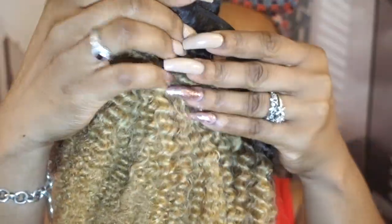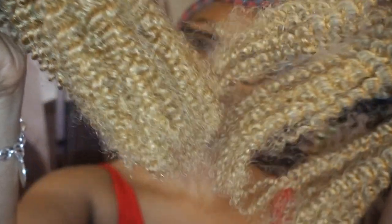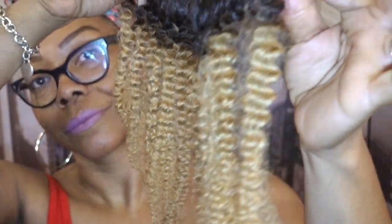I am super excited to try these clip-ins, so be on the lookout for my next video, which will be me applying these clip-ins. If I had to give this hair a type, I'd say it was 4a/4b hair.